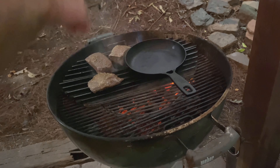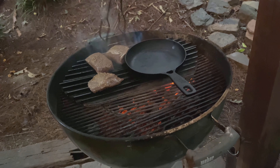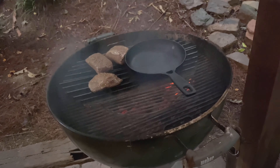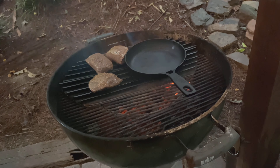We're going to get some really good grill marks, so we're going to put them on there at a 45-degree angle. We're going to let them go for one minute per side, then after one minute we're going to flip them.